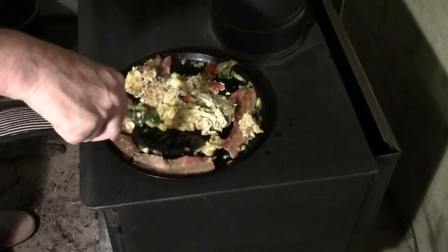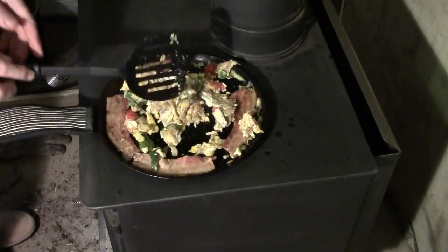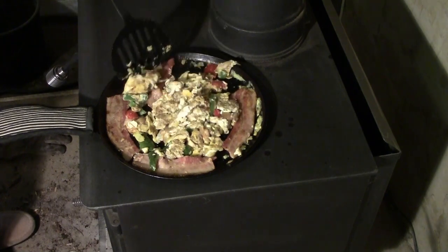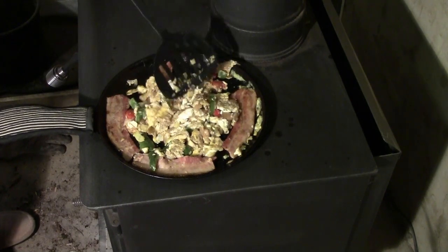Some people worry about the food sticking to cast iron. Just use plenty of bacon grease, butter, or your favorite oil in a well-seasoned piece of cast iron.